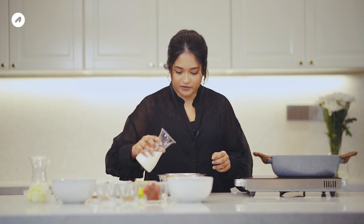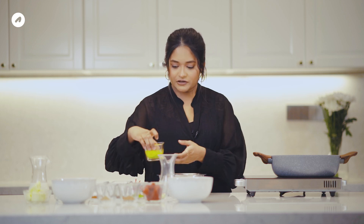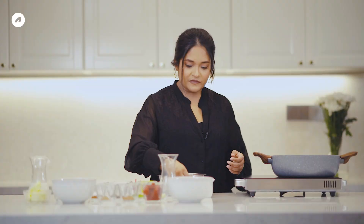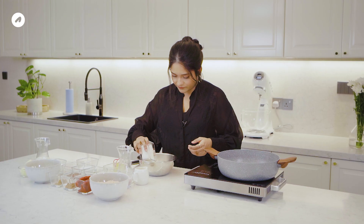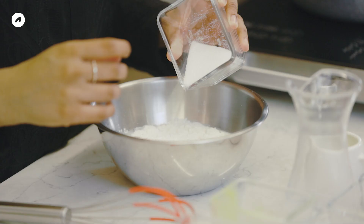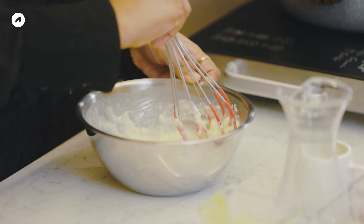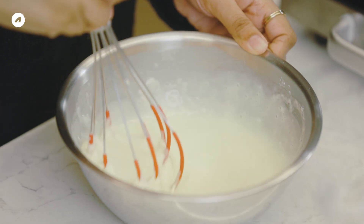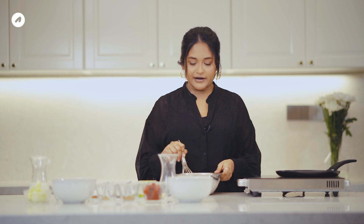We are ready for the crepe. We add 2 eggs. Let's try the oil for the crepe. We will add 30 to 40 of the crepe batter. You can mix it in a little bit.